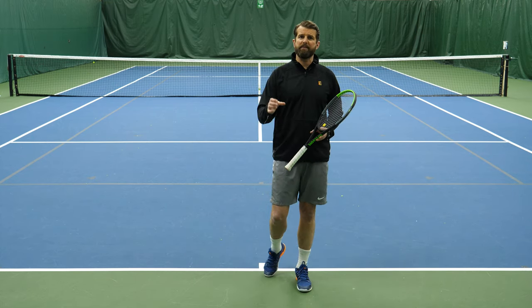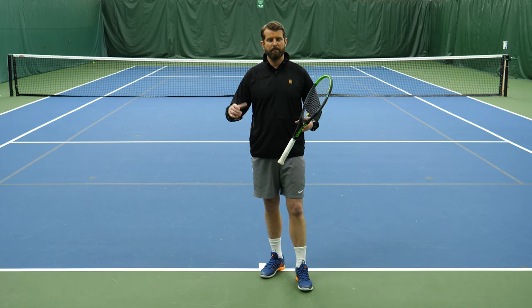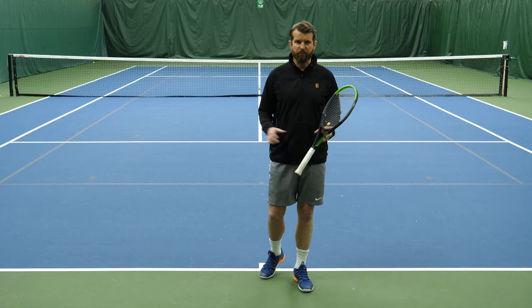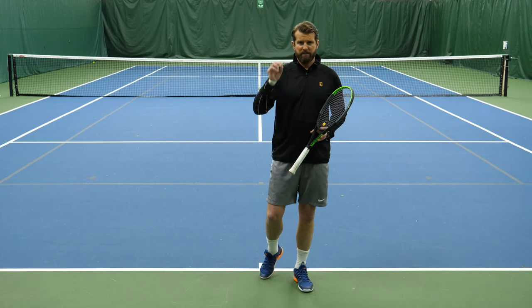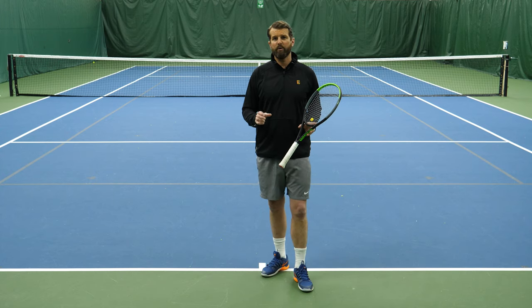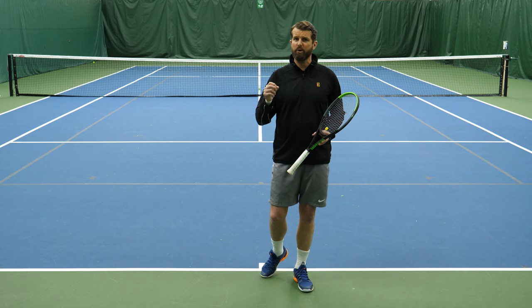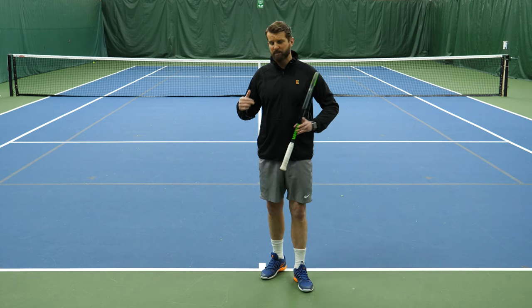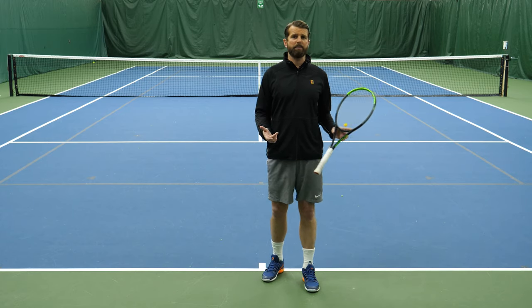Before we deep dive into what's happening from the ground up, we're going to talk about what's happening with the upper body. When we're teaching tennis, we always want to start with the hands and then work down. Today let's talk about the coil and the uncoil, because this is a huge part. You can still load appropriately, you can still use your lower body, but if you don't know how to coil and uncoil, it's going to create problems.